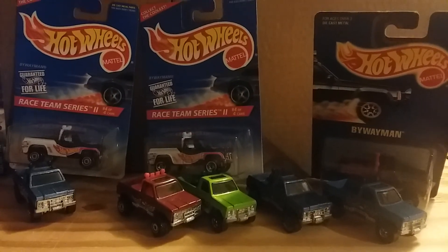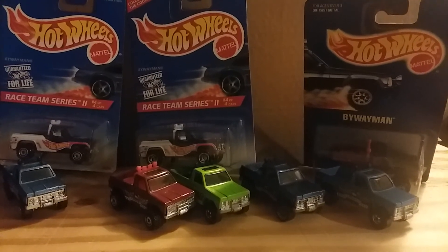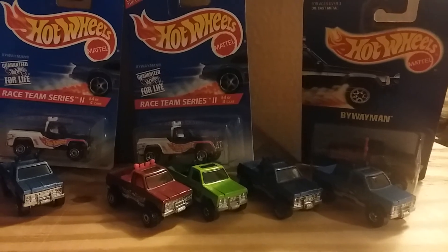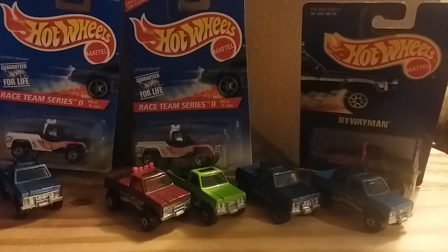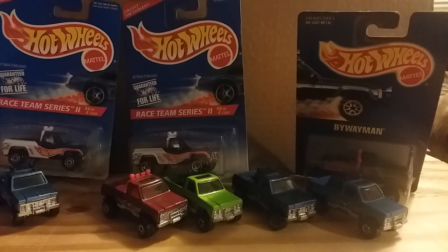So that's the Hot Wheels Byway Men I have in my collection. I think that's going to do it for this video. This is Match Cars — I'll talk to you all in the next one, bye bye.